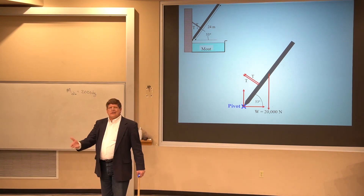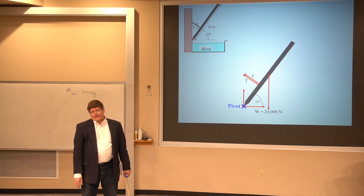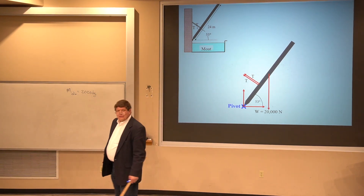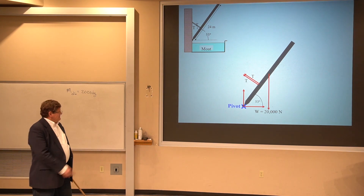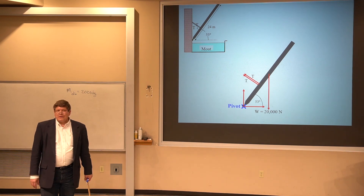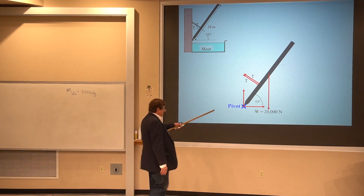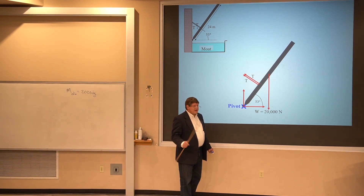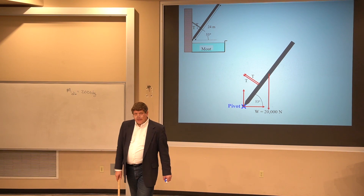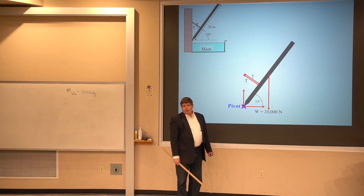You might say the hinge is the point at which the drawbridge rotates, so of course it's the pivot. But this drawbridge hasn't been lowered for 400 years — it's so rusted I chose this point mathematically to eliminate the hinge forces I don't know and don't want to know. If I put my pivot there, those forces have no lever arm and don't enter into my torque equation. Now I can balance all the clockwise torque with the counterclockwise torque.